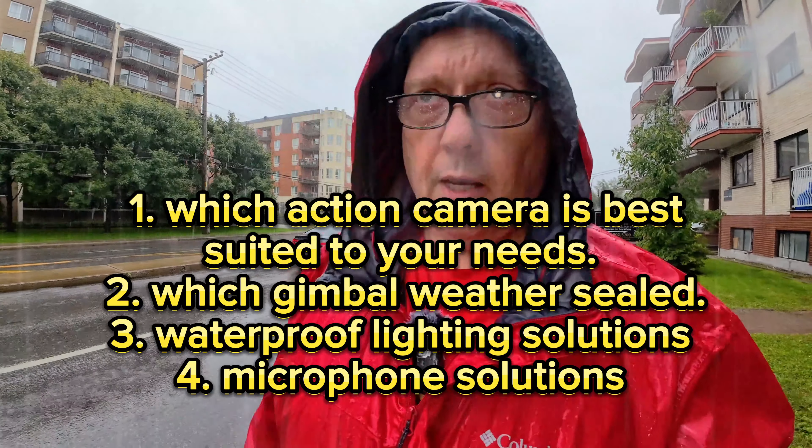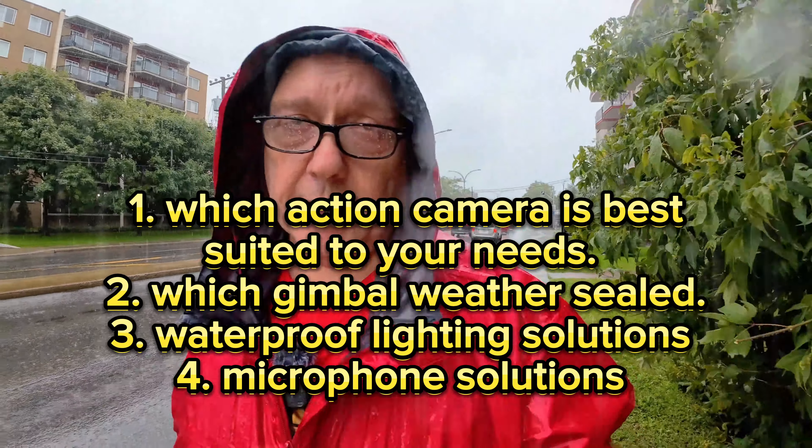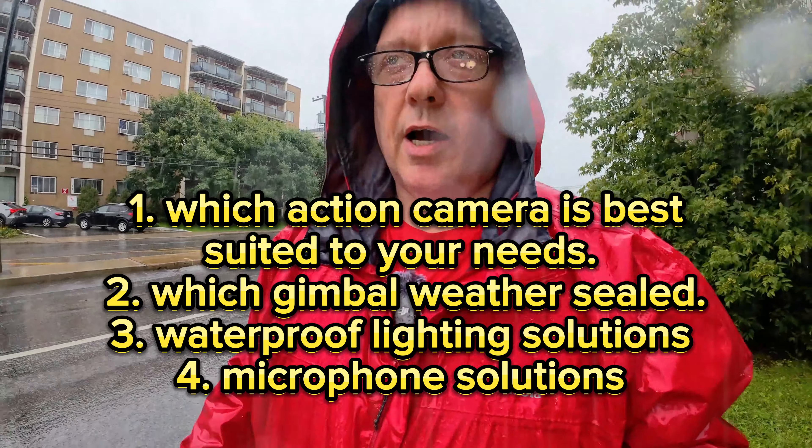Okay, so vlogging in the rain — do you really want to be vlogging in the rain? Ultimately no, it's not ideal. However, if you must, you're definitely going to want something that is water resistant and not something that is going to self-destruct. If I had the Osmo Pocket 3 out in this weather it'd be dead already. So we're not going to vlog out in the rain for very long. We need to go back to the studio so I can show you the difference between which action camera and which gimbal you should get, and some possible lighting solutions.